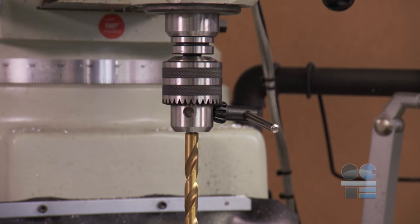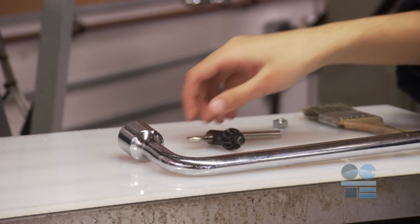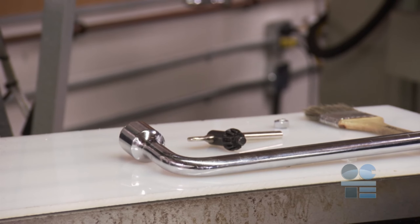Wrenches and keys left in revolving devices can become dangerous projectiles causing injury. Always make sure they are removed and are placed safely away from the work.